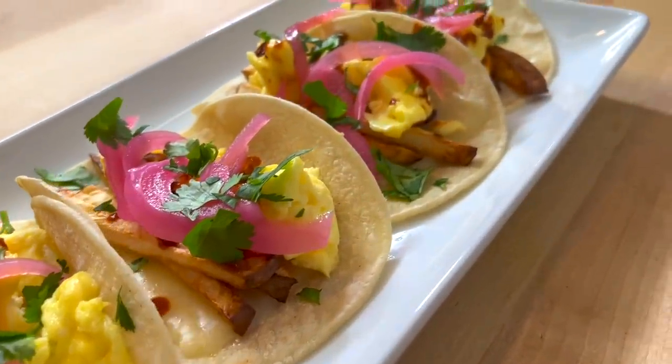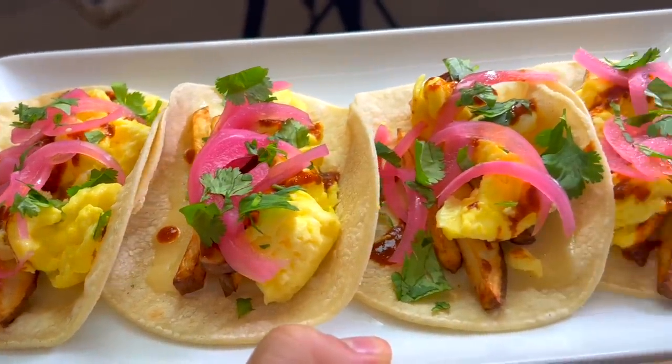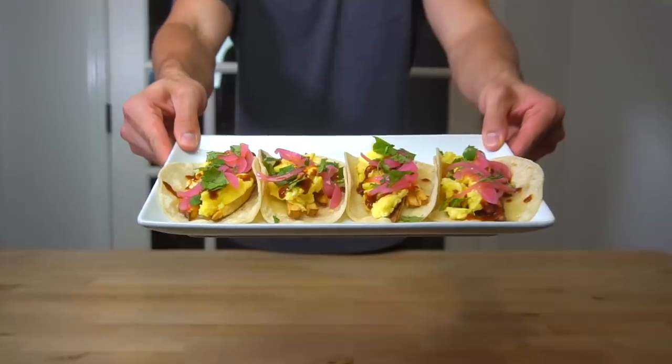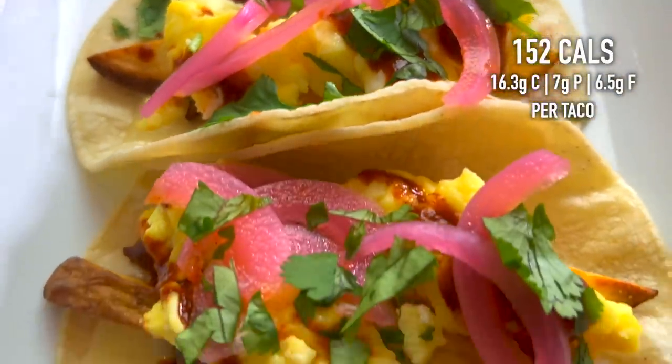Breakfast tacos are one of my go-to meals when I don't have any food prepped and I also don't want to spend much time cooking. I've got my method down to a science where it only takes me about 10 minutes to get to taco town and I only dirty one dish in the process. These breakfast tacos are made of eggs, cheese, and potatoes and have about 152 calories and 7 grams of protein per taco. This is how I make them.